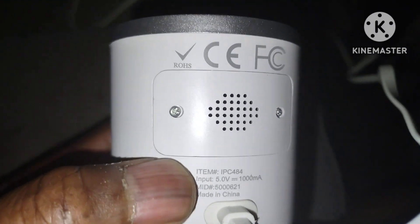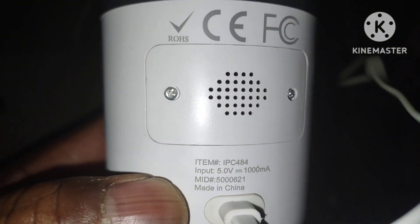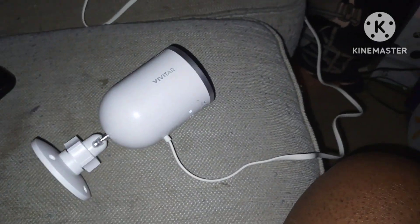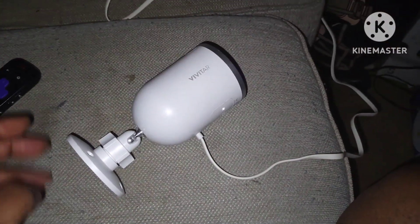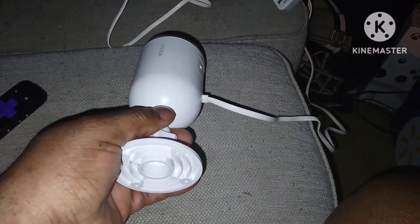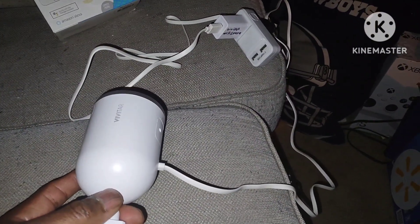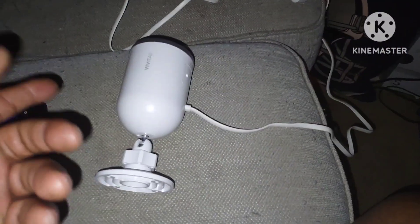You'll need to find a screwdriver to fit these little jeweler screws. It's definitely a nice indoor camera, but if you're going to mount this outside you'll need to have power running to it continuously, because if you unplug the power cord the camera stops working.